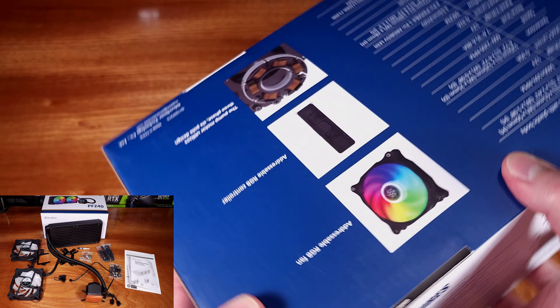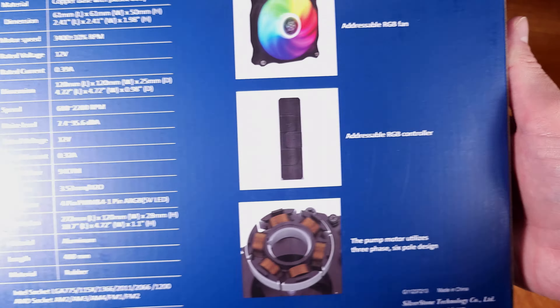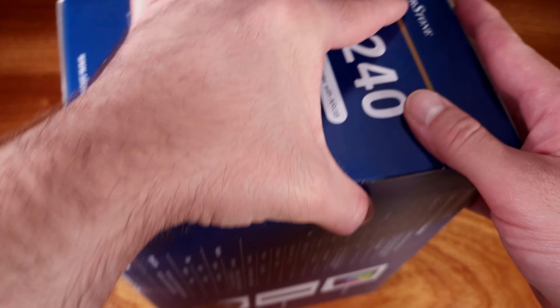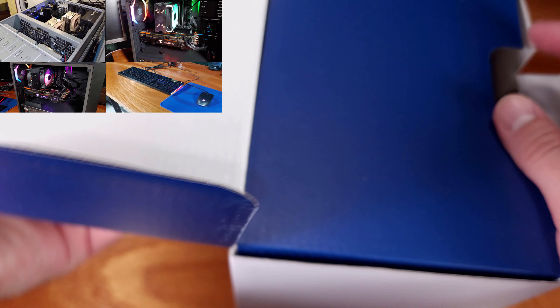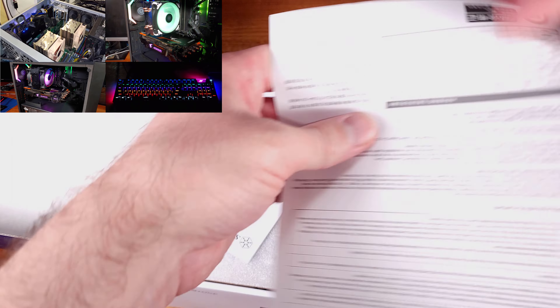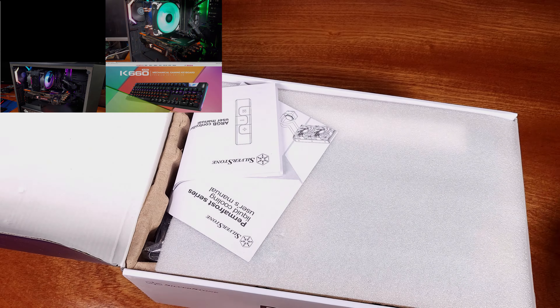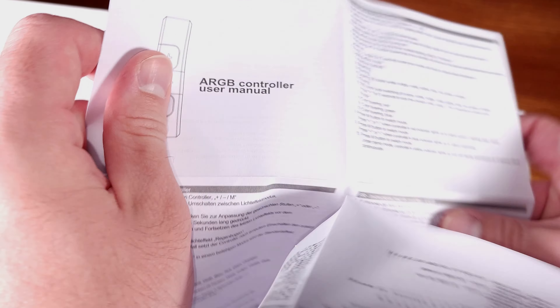Thank you for joining me for another episode of Sam's Tech Stuff. Today, we're going to be taking a look at the Permafrost 240 All-in-One Water Cooler from Silverstone. Silverstone provided this cooler to me for review. I'll be testing it on my Ryzen 5600X in both stock and overclocked configurations, as well as taking a look at the overall build quality.